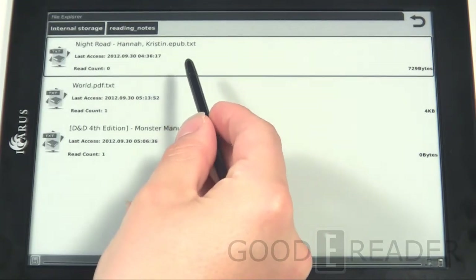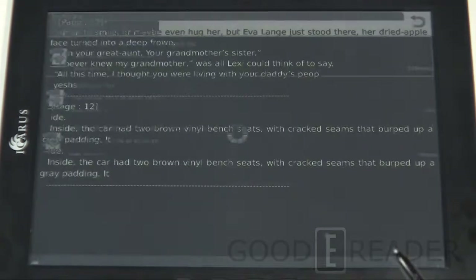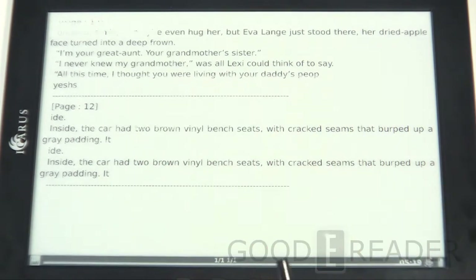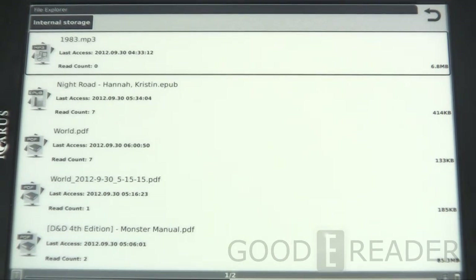Just as with PDFs, you can add annotations in an EPUB — select a field of text, note it, and it saves to your reading notes as a Kristin Hannah text file. You can export this and send it to friends or use it for class assignments. The device is also Adobe DRM compliant, so you can hook it up to your computer and make purchases from Barnes & Noble, Kobo, or any store that sells EPUB books, then sync them via Adobe Digital Editions.